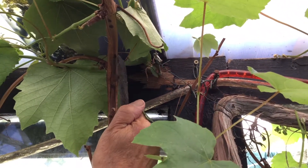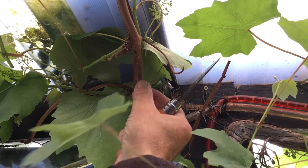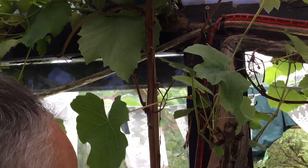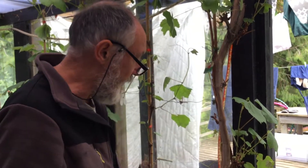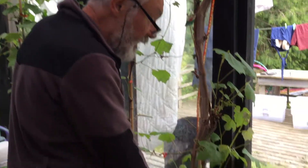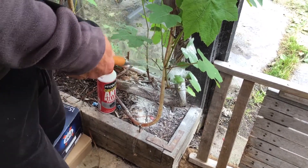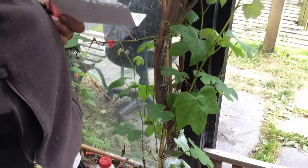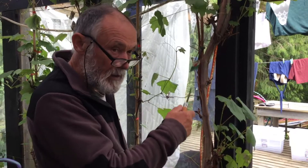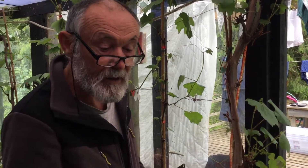Scale insects can really take over your vine, particularly greenhouse crops. I can't remember how they're spread but you can google that. Down here I've put ant killer, because ants work symbiotically with scale insects. I've put this ant powder down to stop the ants running up and down and helping the scale. So those are scale insects — there you go.